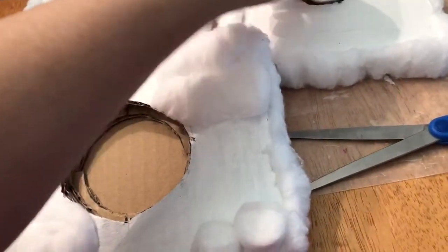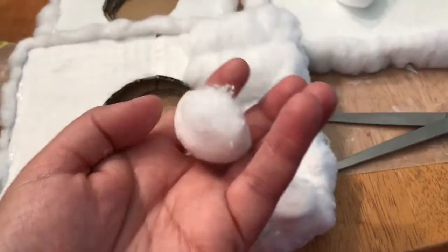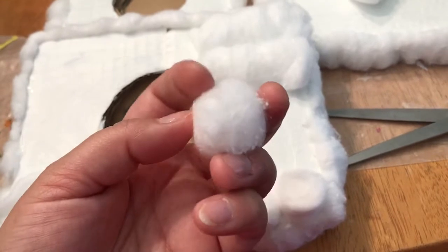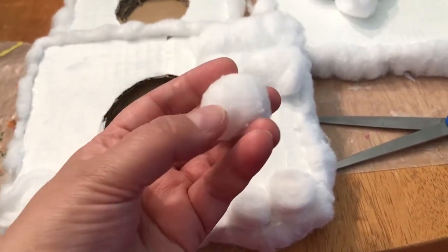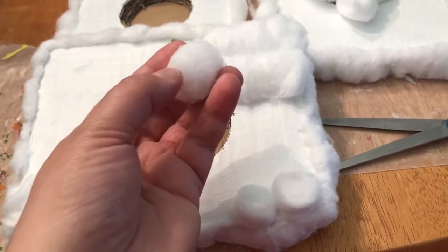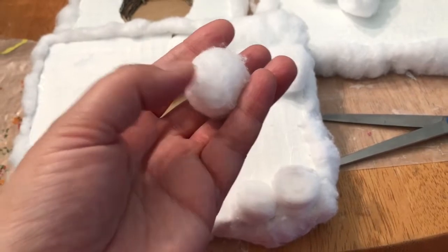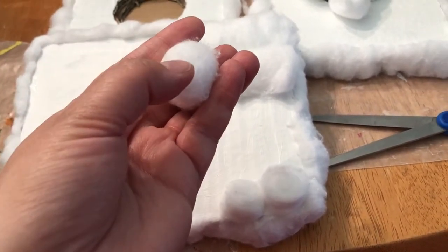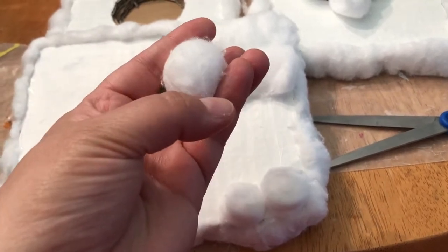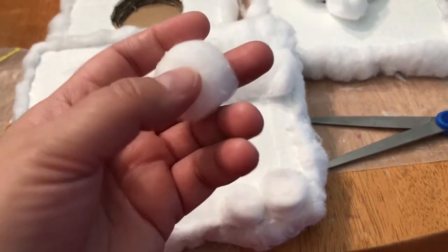I just thought of something — I could take a cotton ball, like this one here. You know how it has that middle? I could stick my scissors down the middle and cut it only halfway. It's like when you have a circle and draw a line only to the center — you don't go all the way across. I was thinking something like that and then just flatten it out.